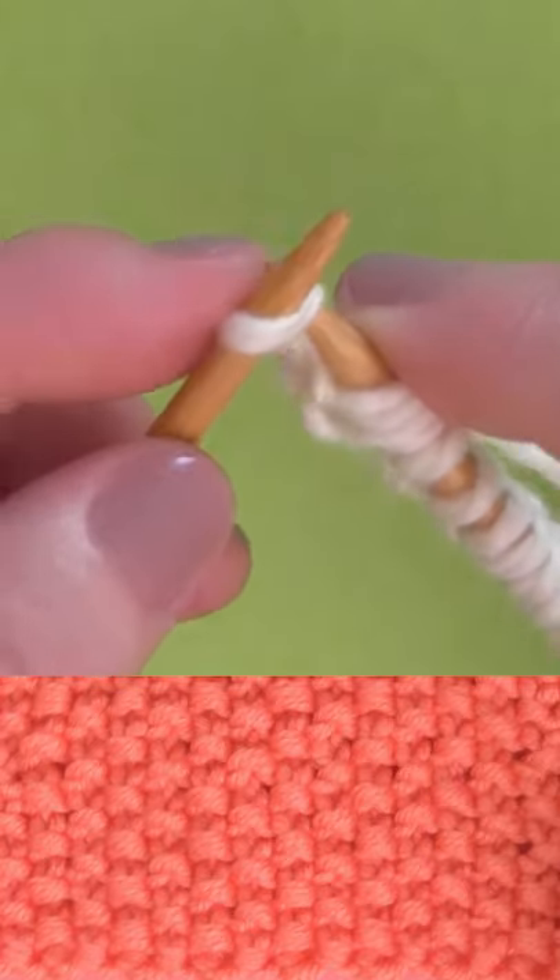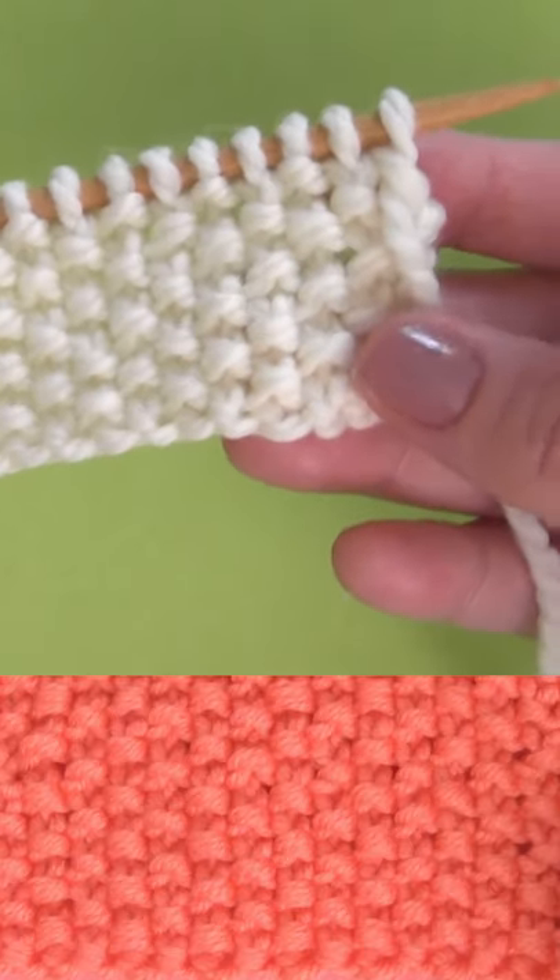So you're knitting one both on the right and the wrong side, exactly the same. So easy.